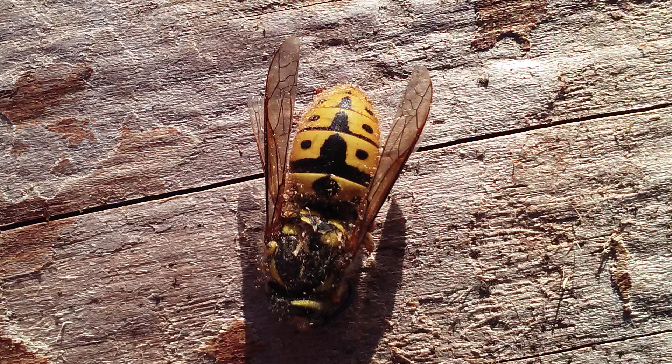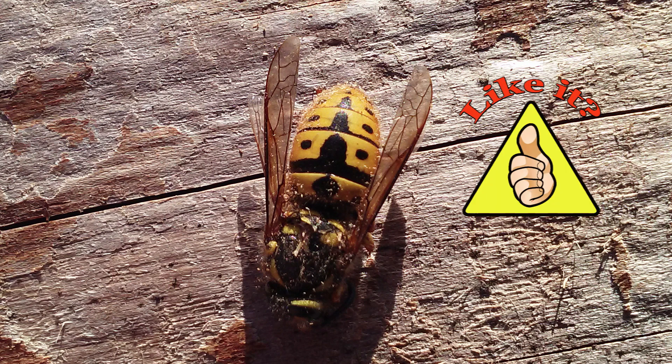Two days later I found another queen yellow jacket not far from where I found the first. This leads me to believe that with us experiencing an El Niño this year, or a light winter, it's going to be a bad summer for yellow jackets.